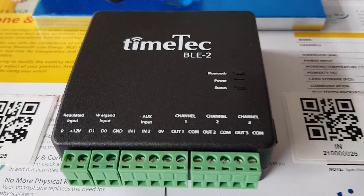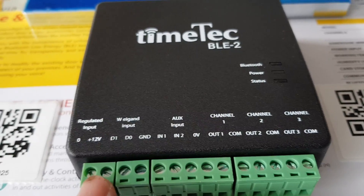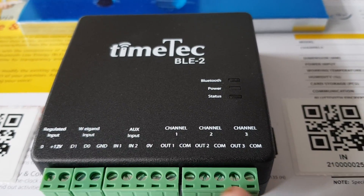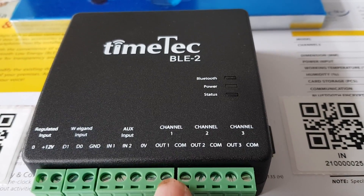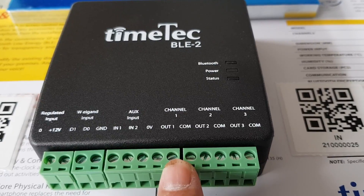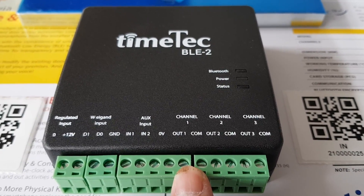This device is pretty simple. These 2 connectors are for the power input. And we jump to channel 1 — out 1 and com — which is used to release the connector in order to release the lock.